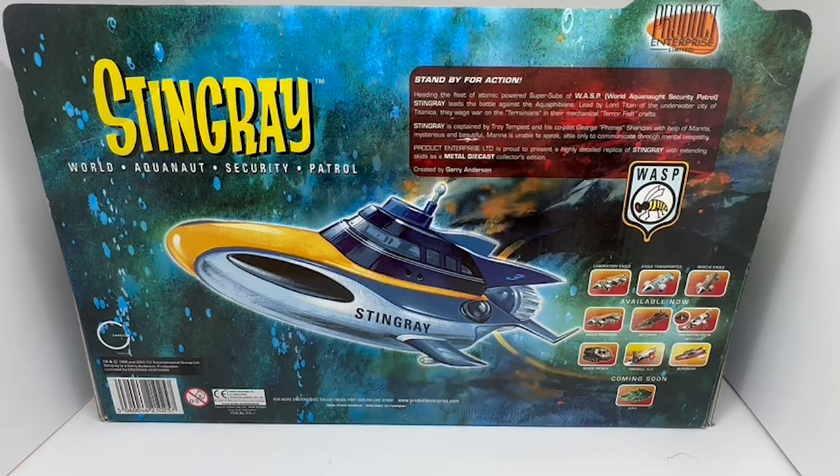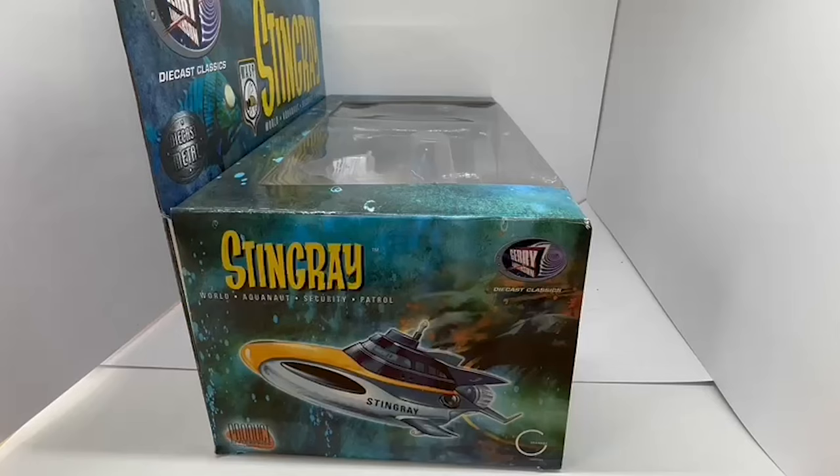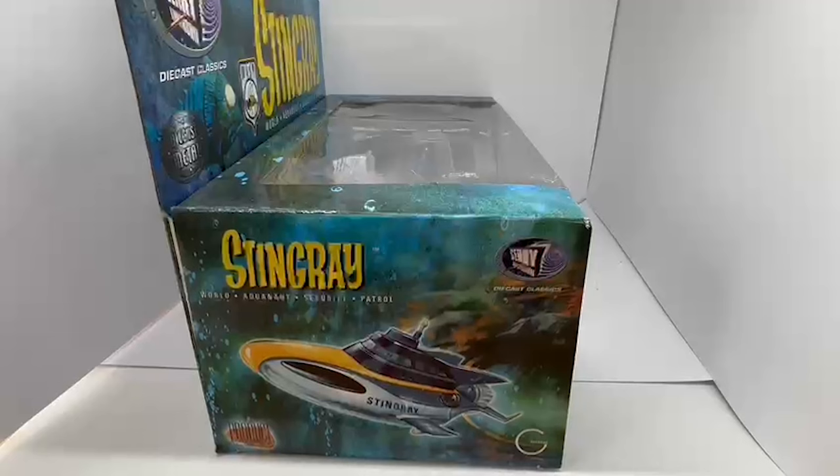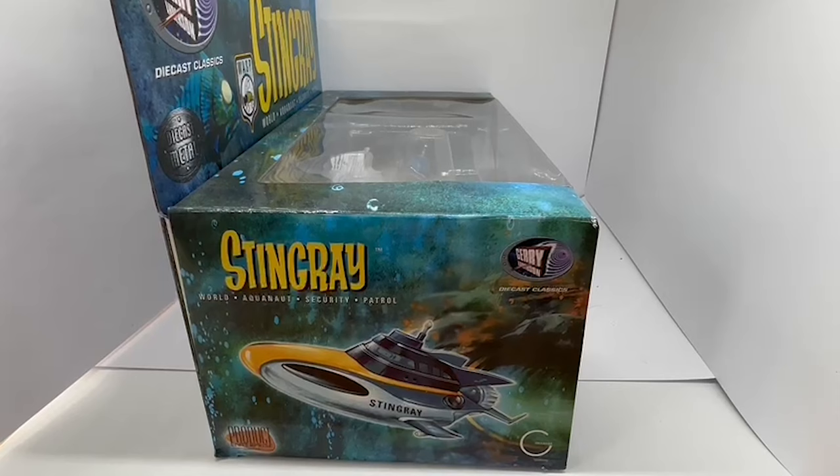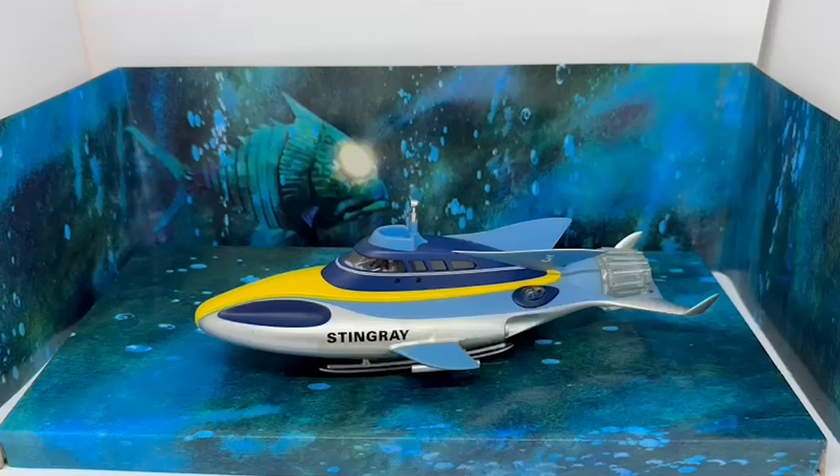Obviously this is back in 2005 — Product Enterprise sadly no longer exists, so those models were all released but are very difficult to find now. Turning the box to the side, there's nothing really different to look at — it just shows the Gerry Anderson logo, it says Stingray World Aquanaut Security Patrol, an image of the submarine, and the Product Enterprise logo at the bottom.